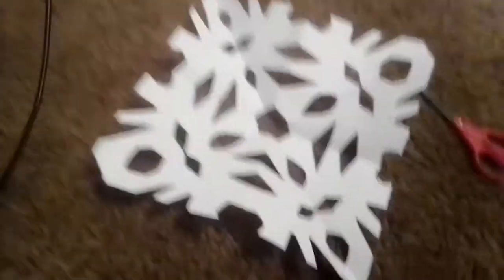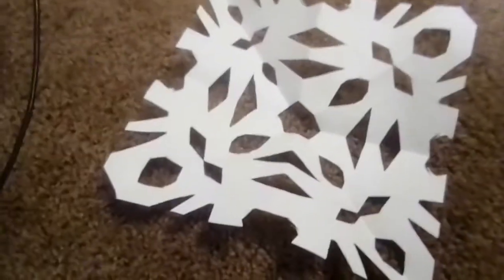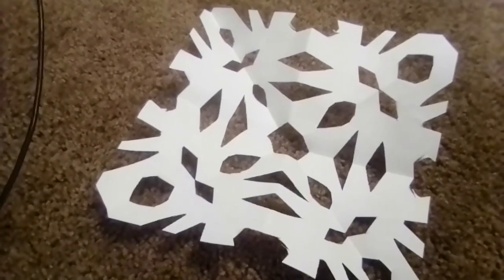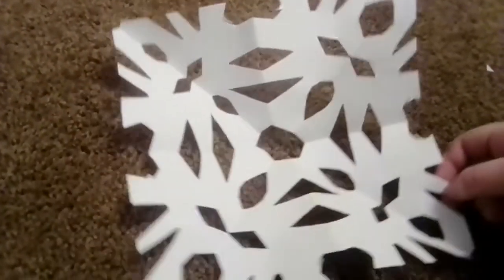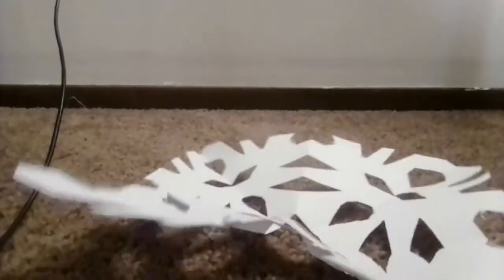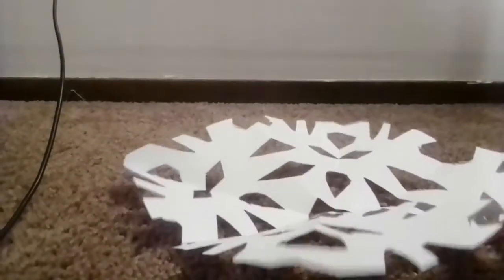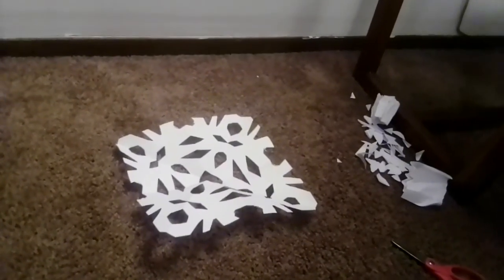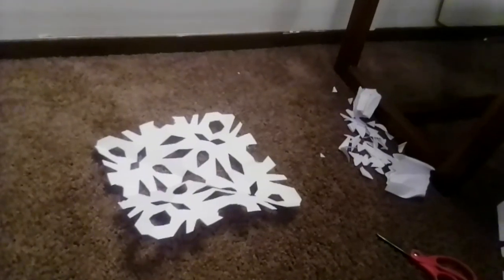There you go! Okay guys, I hope you have a good Christmas. Make sure to subscribe to my channel. You could hang this snowflake on a string if you want — cut a little hole or just attach a string to it and hang it somewhere. You could do many things with it. I hope you have a really good Christmas. Give a thumbs up on this video if you want, and I hope you have a good day. Bye guys!